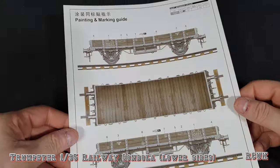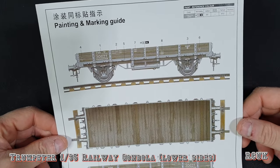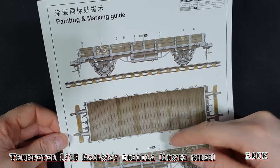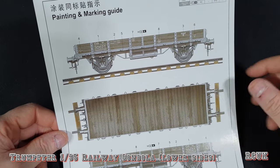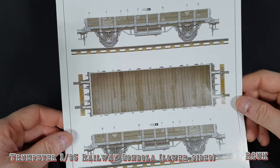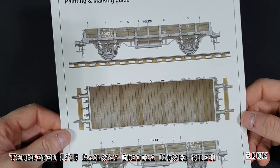They give you one basic color callout which is German gray — or field gray or Panzer gray, however you want to look at it. The wood grain effect is called out for the same color, though it's printed slightly differently. You can do a wood grain effect or not — it's up to you — but the standard callout is German gray.